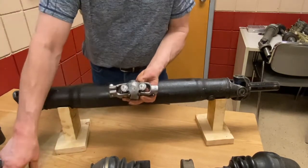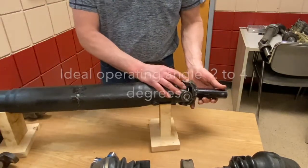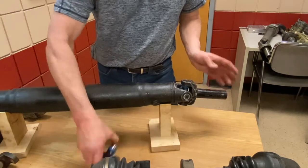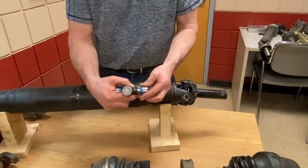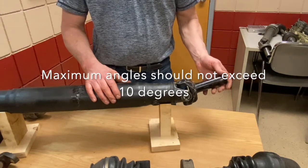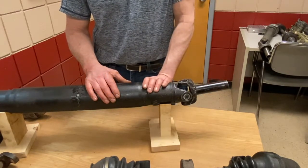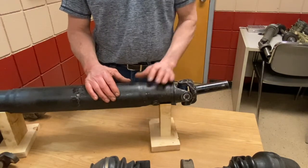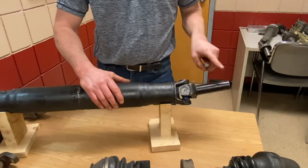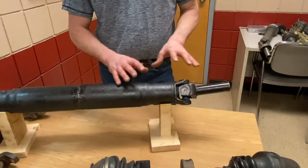A little note about universal joints when they operate: ideally they run best at about two to four degrees. We don't want them straight because we want a little bit of movement on those joints — otherwise we cut little grooves in the trunnions if they're walked into one position. Two to four degrees is ideal, and the maximum these joints can run at is about 10 degrees. When people jack their vehicles up quite high, we start robbing power out of those vehicles trying to turn at that high angle, and it can set up a cyclical vibration. So they're not meant to operate on high angles.